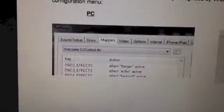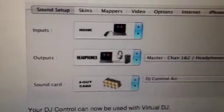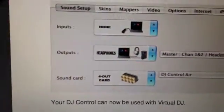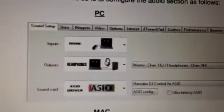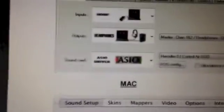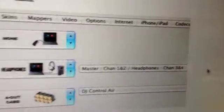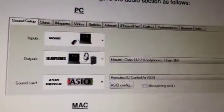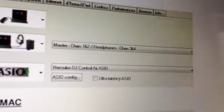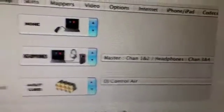Next thing to do is select the sound setup. You've got this for PC or for Mac — it basically says the same. You have to select no input — input none. Output should be, in the PC version, headphones channel 1 and 2 or 3 and 4, like here, and it's basically the same with the Mac version. The sound card should be the ASIO driver, and then in this tab you have to select Hercules DJ Control Air ASIO. The other tab works the same for the Mac.